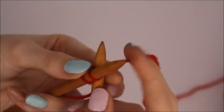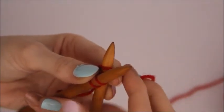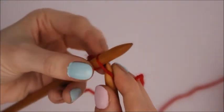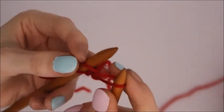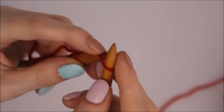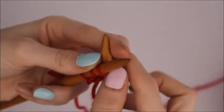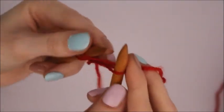You can then continue to wrap your wool around that needle, go back down and out, and then this one goes underneath that one and there's your third stitch. And then you can just keep on going like so.